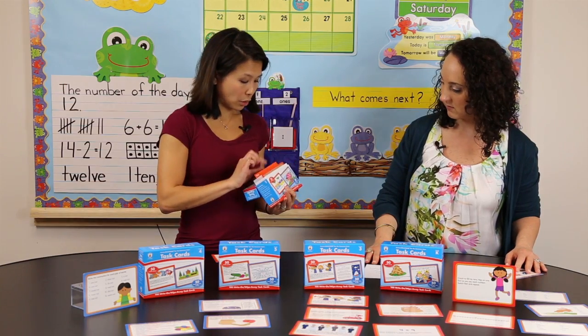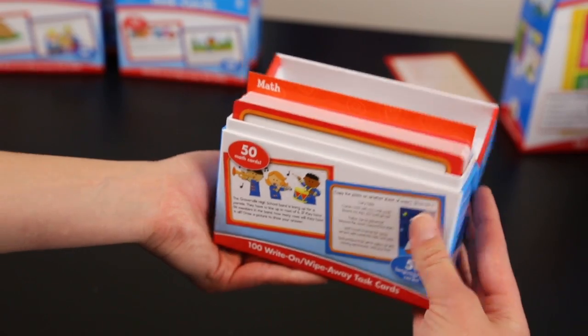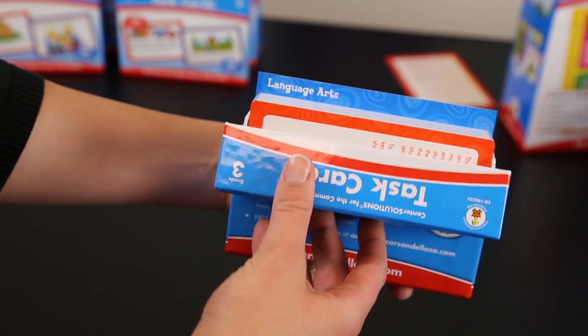The divider fits right in there and it's color-coded to match the cards, so during your math block you can just open the box, have the math cards ready to go, and quickly flip it around for your English language arts block.